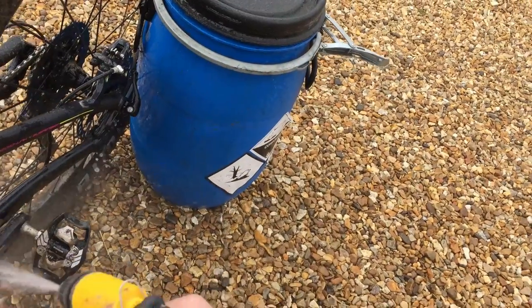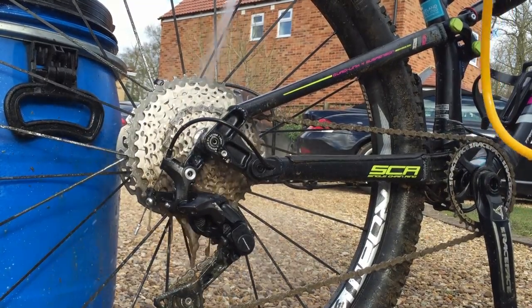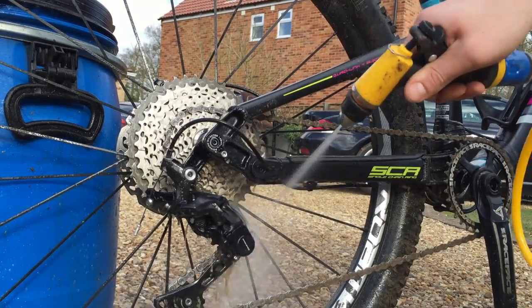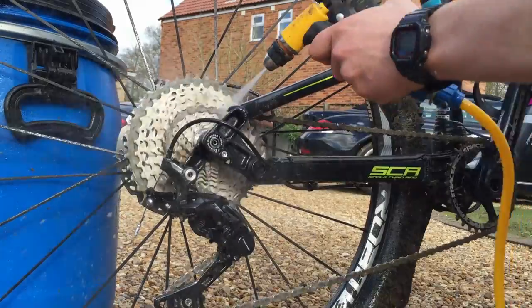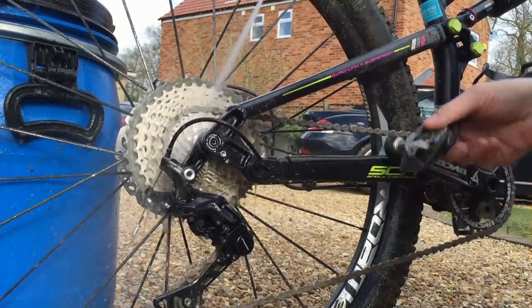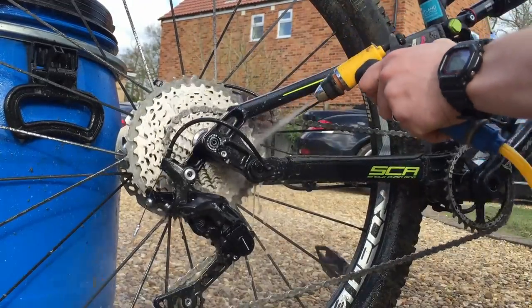I'm genuinely very impressed, especially for the money. The pump is more than powerful enough to blast dirt off your bike, but it's not so powerful that you'll be blasting water straight into your bearings. It's really worth checking out, especially if you can find it for less on eBay.